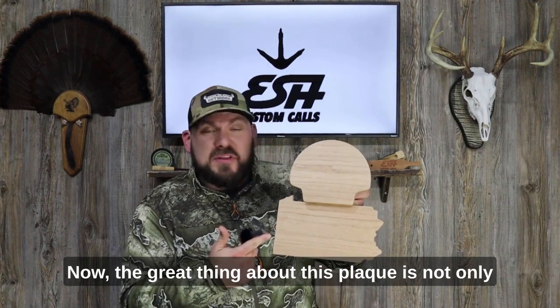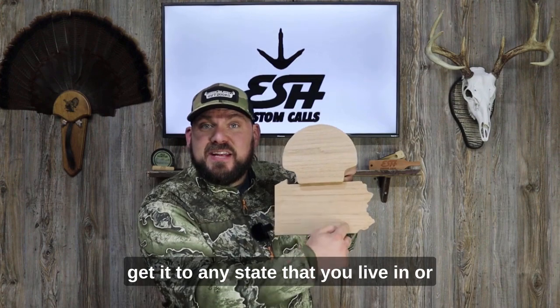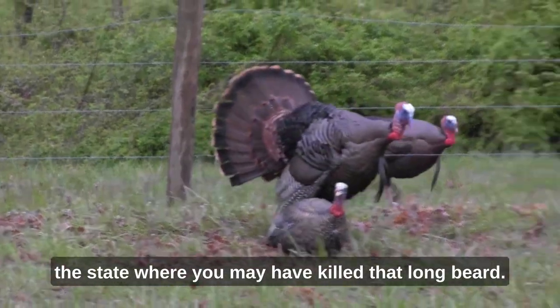The great thing about this plaque is not only its gorgeous oak finish, but you can customize it to get it to any state that you live in or the state where you may have killed that long beard.